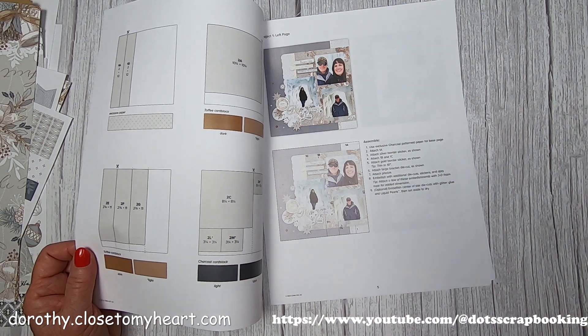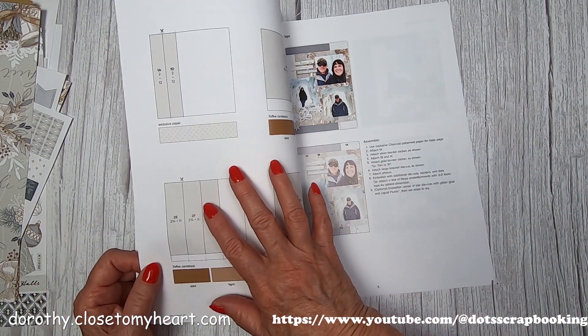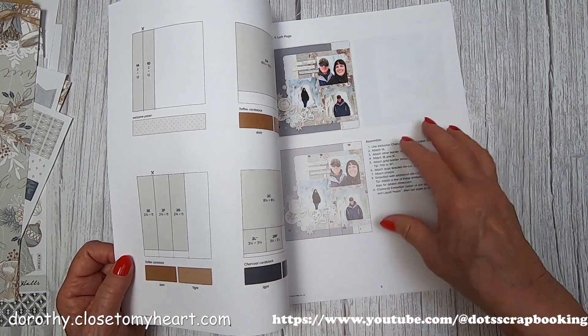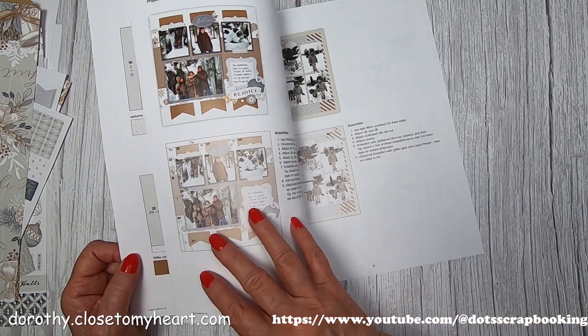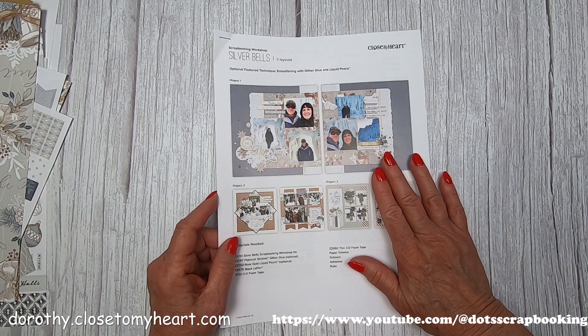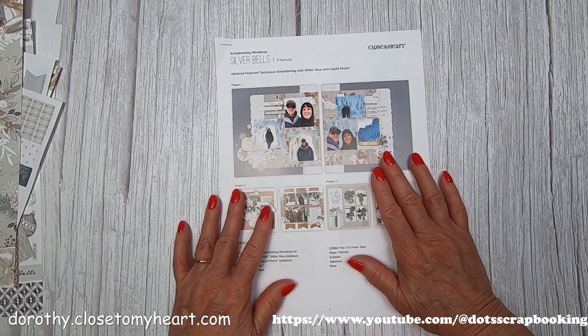You get detailed instructions on how to put each of the kits together. I'm going to go ahead and cut all the pieces off camera and put them in piles, then do one layout at a time. You can see easily how to put these three layouts together, and I'm not going to go rogue so you can see exactly what they're supposed to look like.